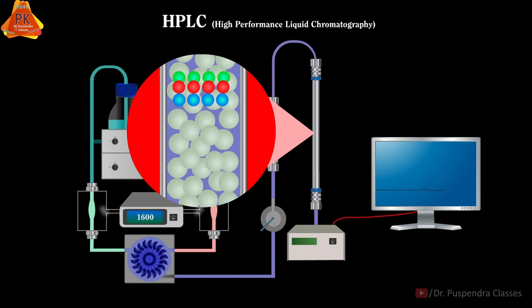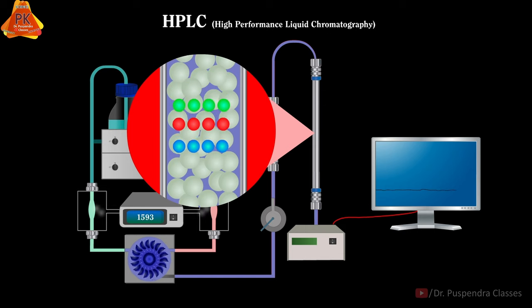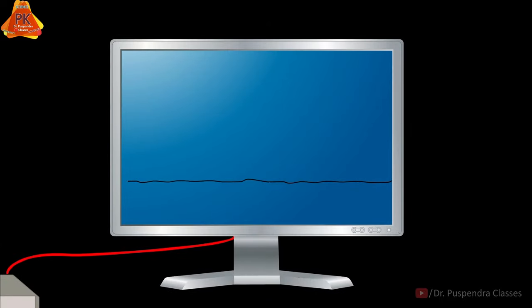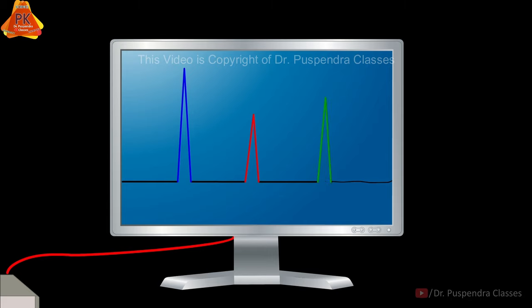Due to the difference in affinity with the stationary phase, compounds present in the sample will be separated inside the column and reach the detector, giving signals. Compounds having the least affinity with the stationary phase will reach the detector first, indicated by blue colour. Then the moderate affinity compound will reach the detector, indicated by red colour. And finally, the highest affinity compound will reach the detector at the end, indicated by green colour.